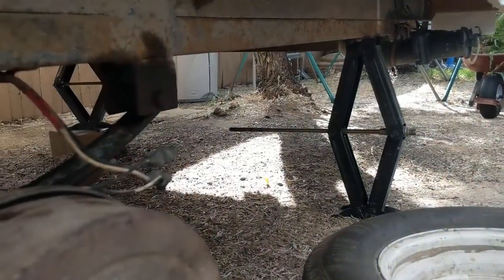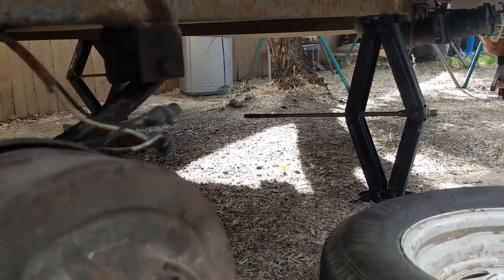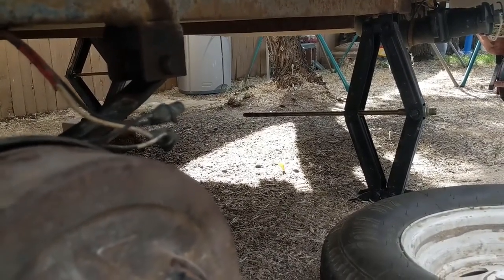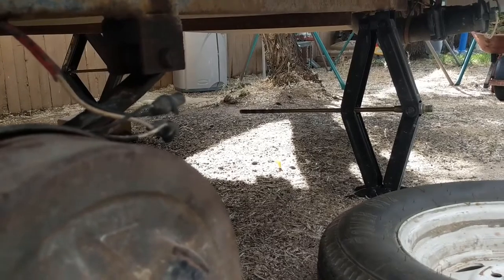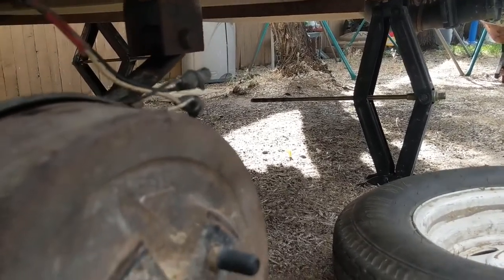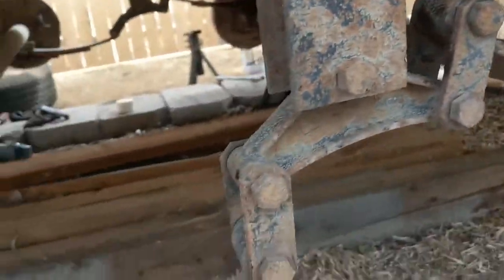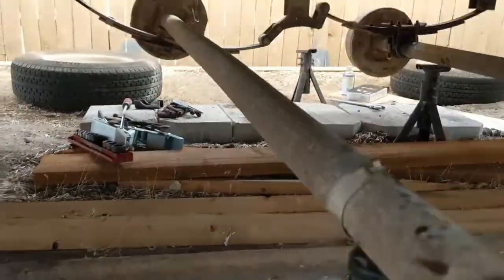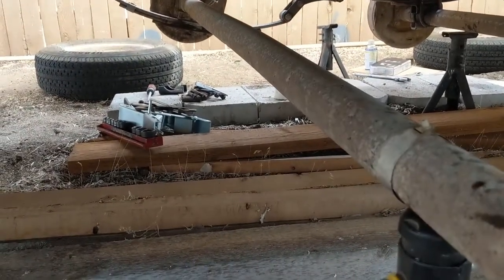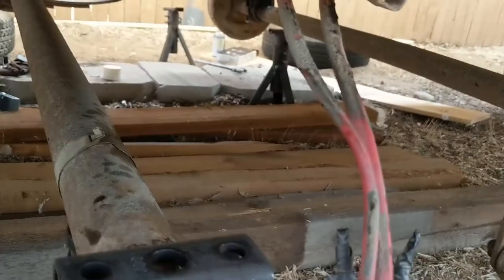I actually put the trailer up on its own stabilizers because each of those is rated at 5,000 pounds. The total trailer dry weight is 7,500 or something like that, so I've got plenty. I'm using some jack stands underneath the axles, and all I've been doing is unbolting the spring, dropping the spring after undoing the axle, and dropping the axle off from under the spring.